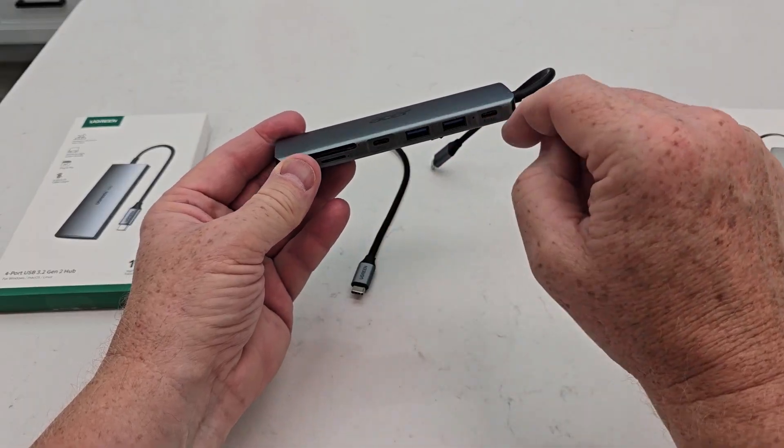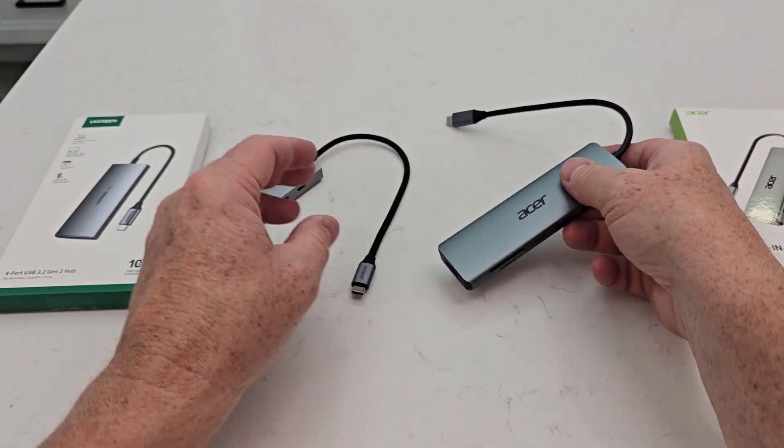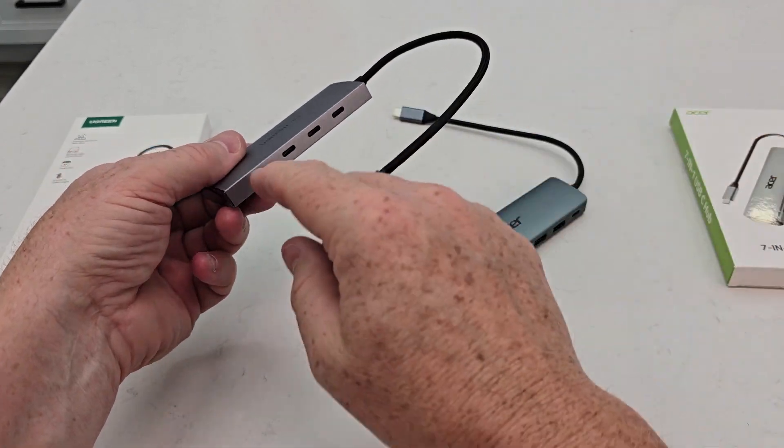You have quite a bit of different ports, but the main thing is this one you can also charge your device while you're also data transferring. With the Ugreen, you cannot plug something in to actually charge your device — you can only transfer data between devices.